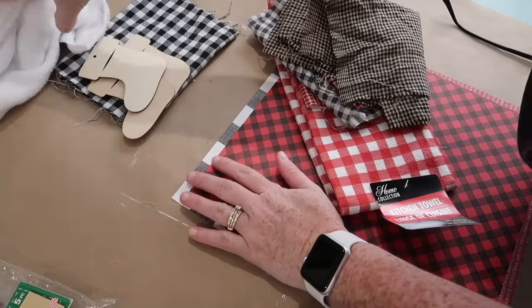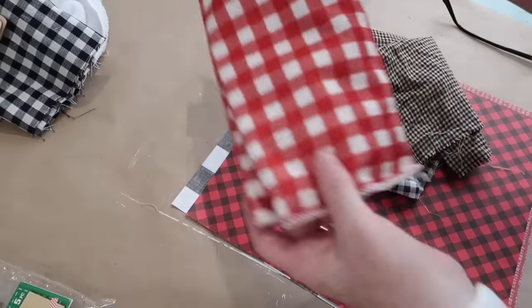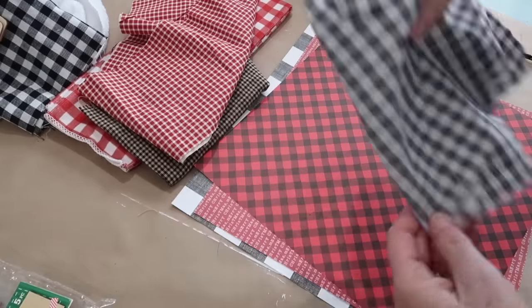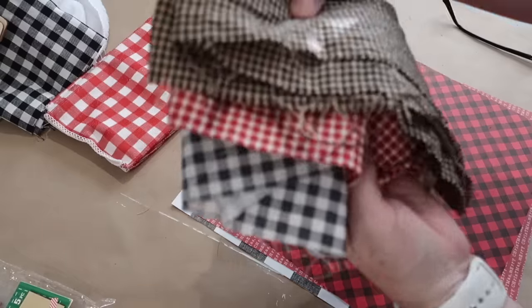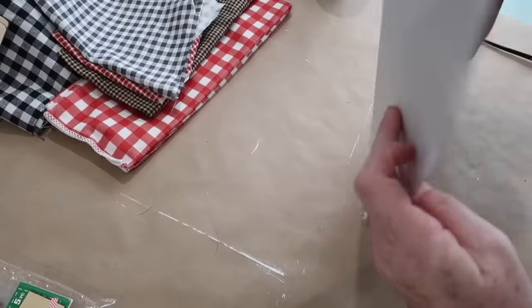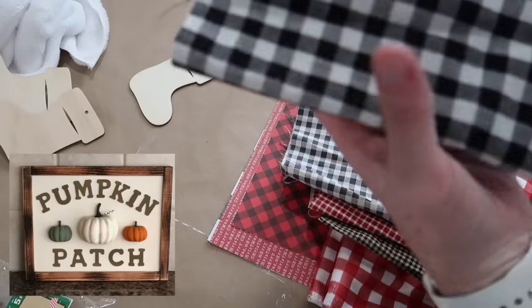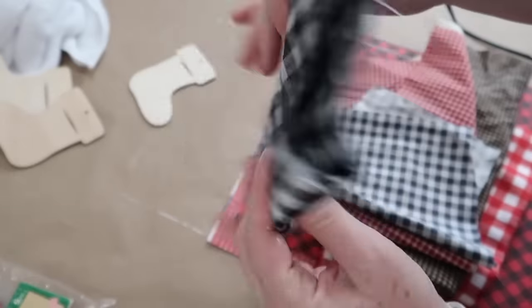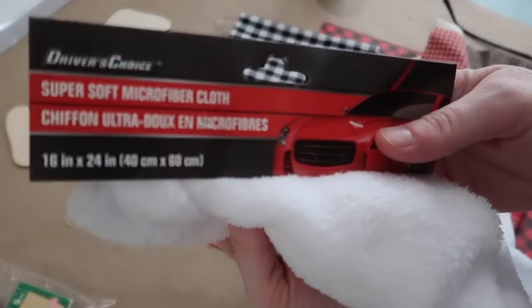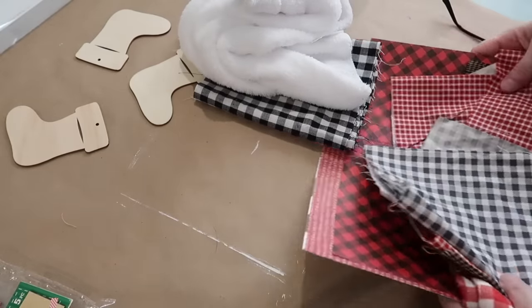I'm going to show you all of the options I considered for these stockings. I picked up a towel from Dollar Tree and originally was going to cover my stockings with that. Then I had several different fabrics from last year and also scrapbook paper. My original plan was just to use scrapbook paper, but I wanted a more 3D look like that pumpkin sign I made. In the end I decided to go with this black and white check fabric for the stocking part, and then a white microfiber cloth for the very top of the stockings.